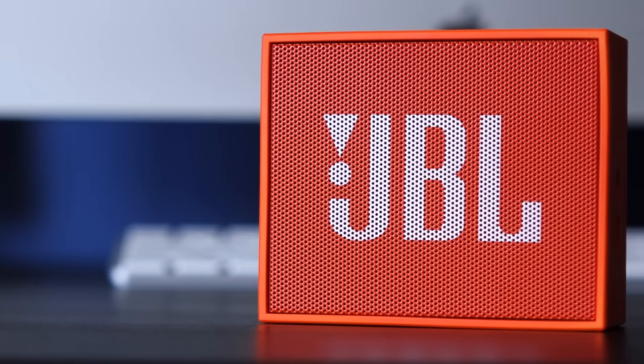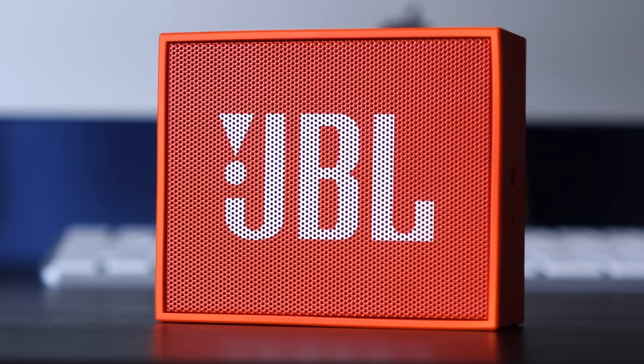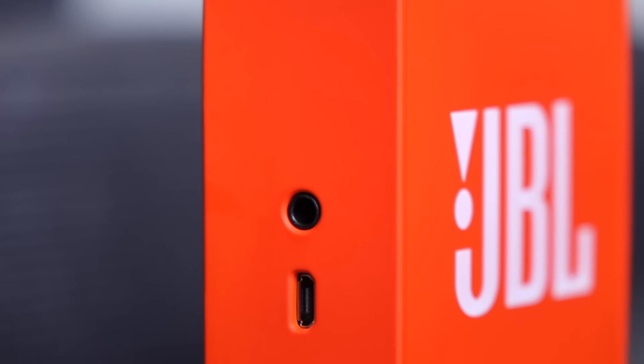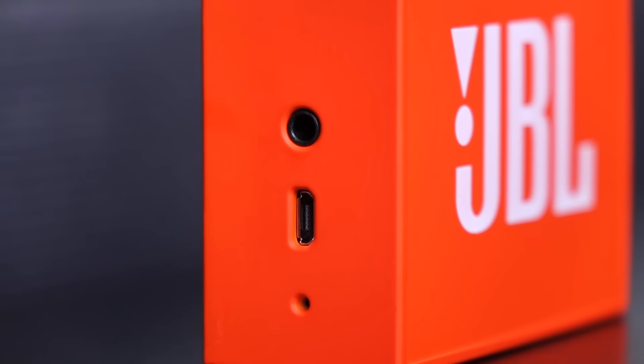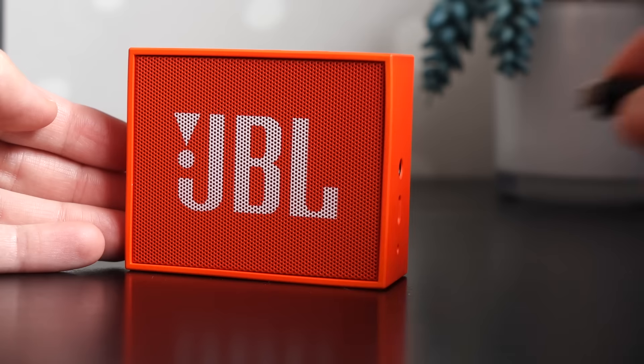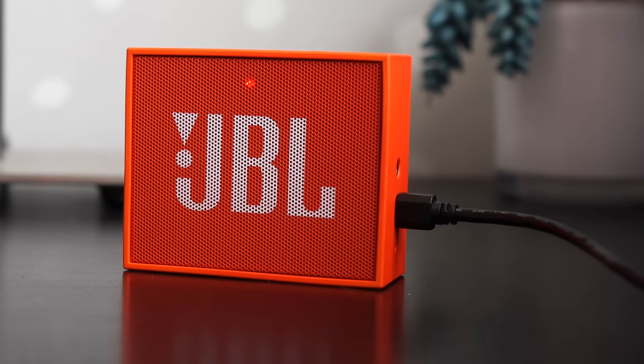It comes in a variety of colors — I just happened to choose classic JBL Orange for mine. The right side has an aux-in jack, a micro USB port for charging, and the mic for the Bluetooth speakerphone function. That USB port will charge the Go in about an hour and a half, and you'll get maybe five hours of runtime.